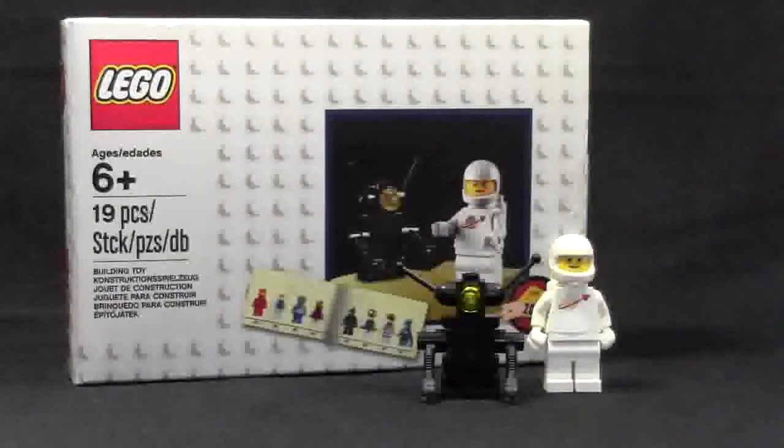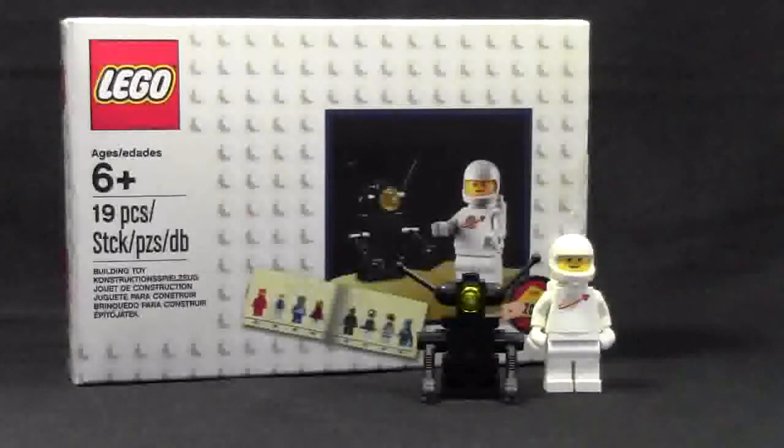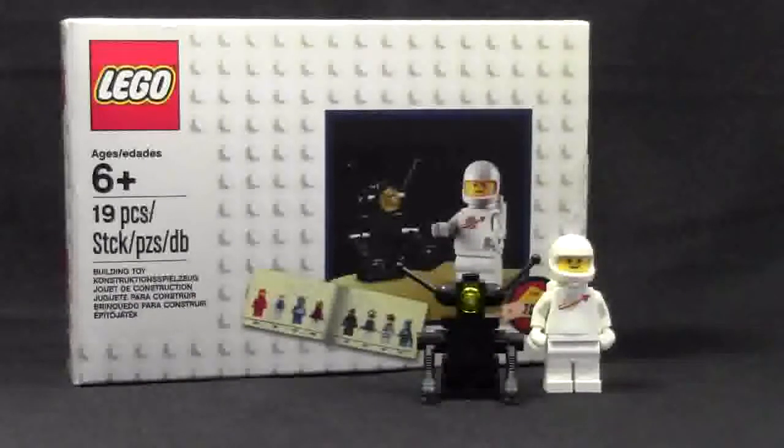One of them is the White Classic Spaceman. In 2014, LEGO brought back the LEGO Blue Spaceman with the LEGO Movie and Benny, of course. And then later in 2014, they also brought back the White Classic Spaceman. So it is very cool, and I've decided to review this set for you guys today. Let's take a look at the set now.